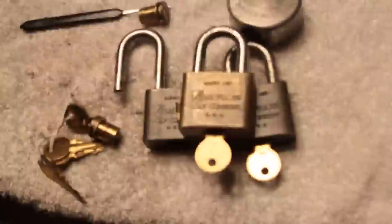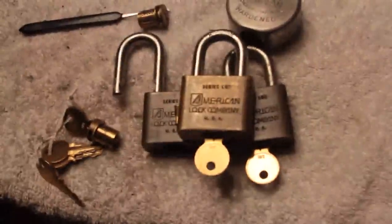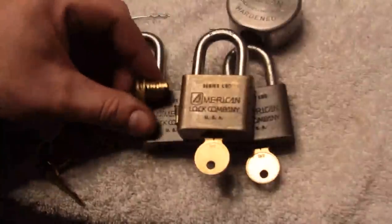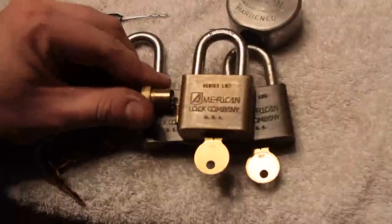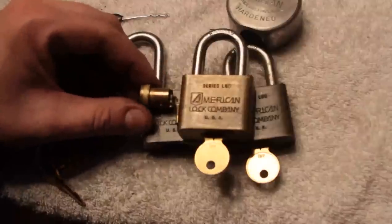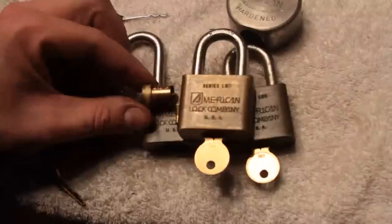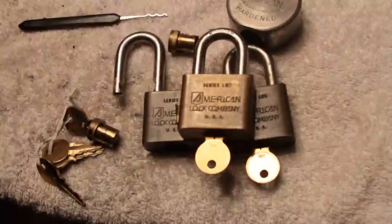American L50 series — gutted — and a little demo of wafer tumbler locks. Thanks for watching, and thanks to everybody that responded to the previous post. This is Alex. Have fun and stay legal. Thanks. Bye-bye.